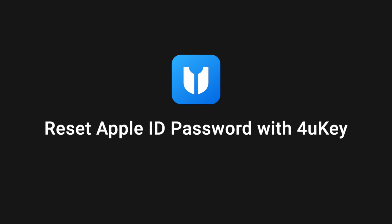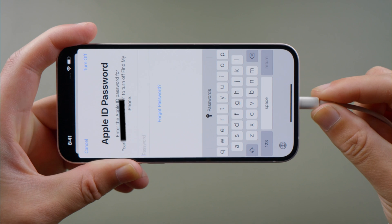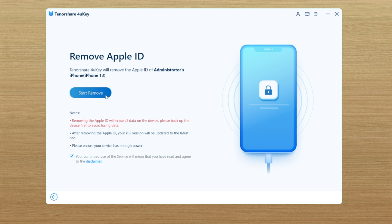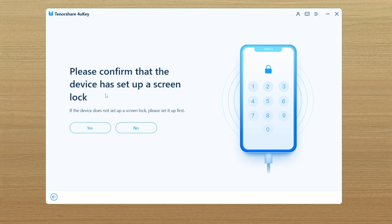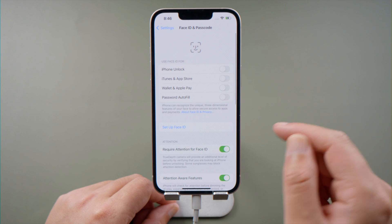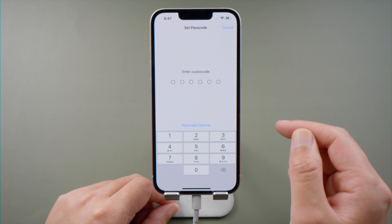If you still need help, try to reset it using 4uKey. Once launched, connect the phone with the computer. Go to the Unlock Apple ID field and click Start Remove to proceed. Confirm you have set up a lock screen passcode. If not, create one in the Face ID and Passcode option. If it's asking for your Apple ID password,